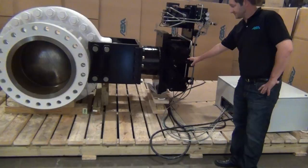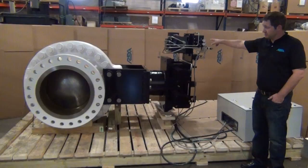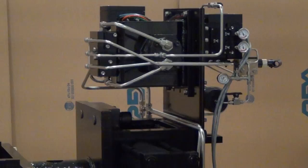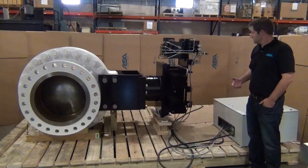Over here we have the actuator portion, which is a rack and pinion hydraulic cylinder. We have a servo motor and pump to drive the actuator. It's a hybrid technology where we're using electric actuation with hydraulic transmission. There is no HPU tank, oil, or filtration system required — it's a closed loop sealed system.